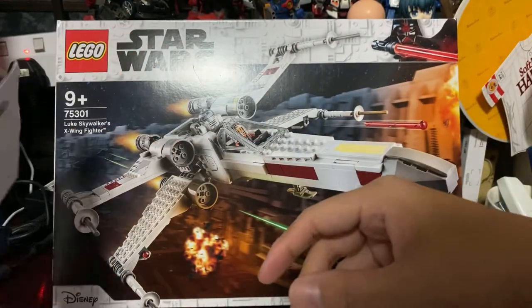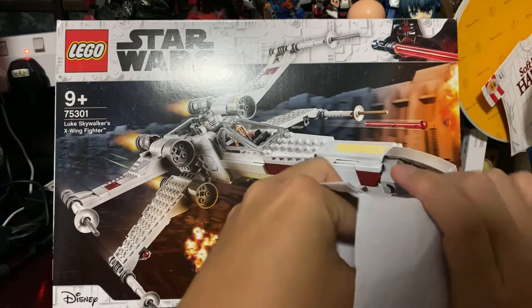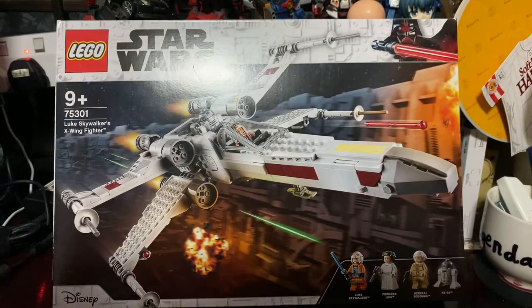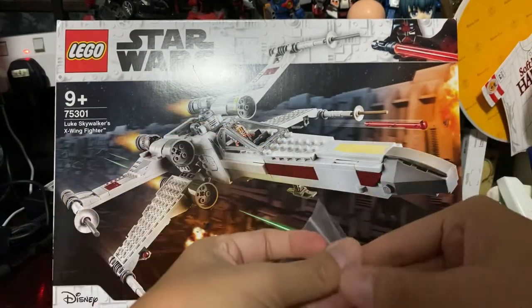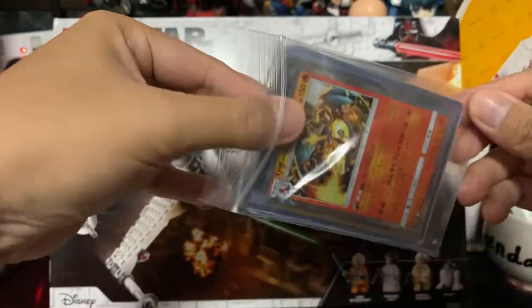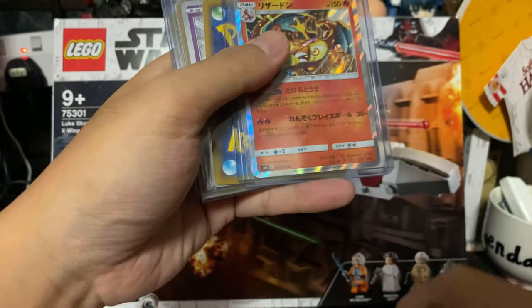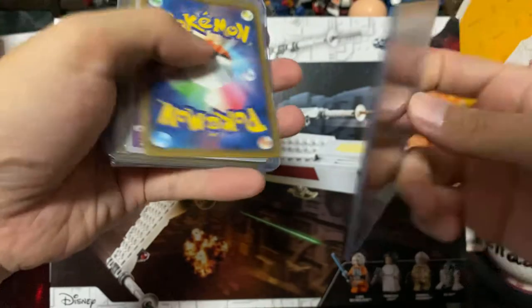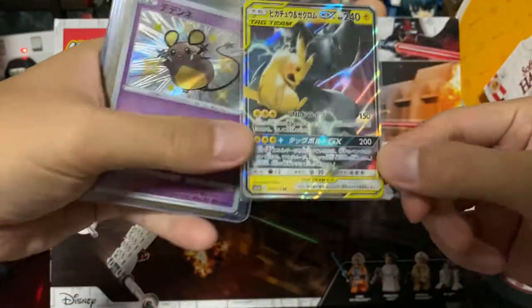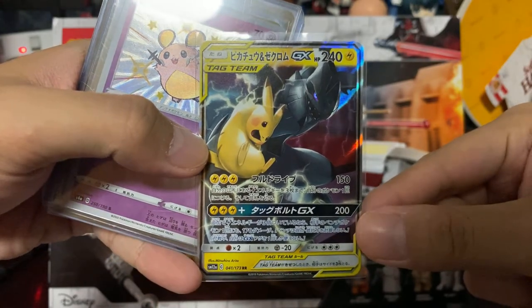Up next we have a slightly thicker pack. Here we go — two Ziploc bags. We have a Charizard here. So we have a Charizard hollow foil — that's one. Oh nice, this is a tag team Pikachu and Zekrom, or Zekrom and Pikachu tag team.